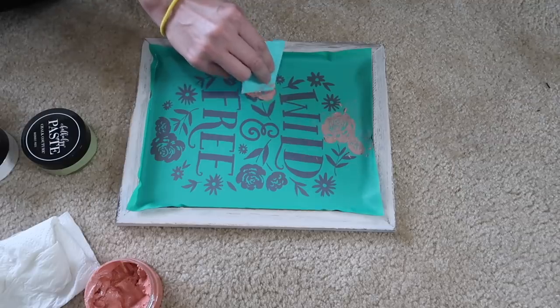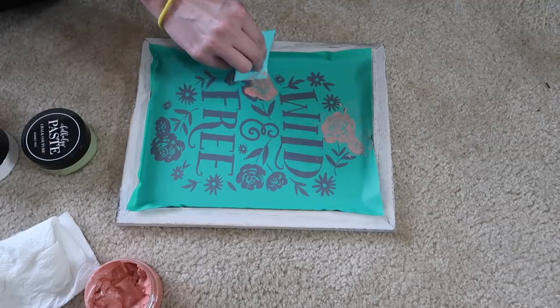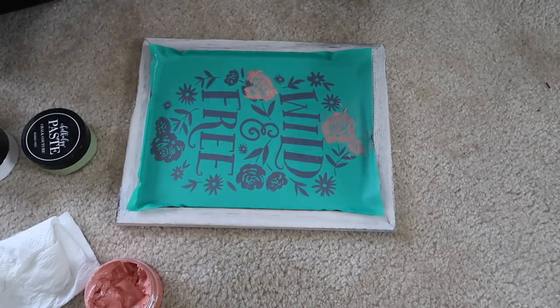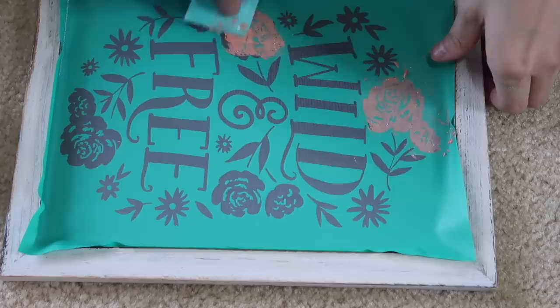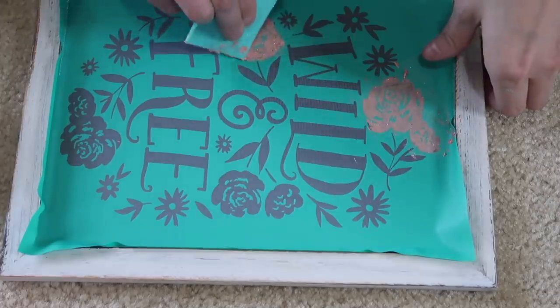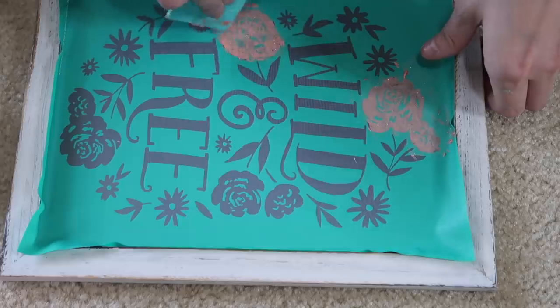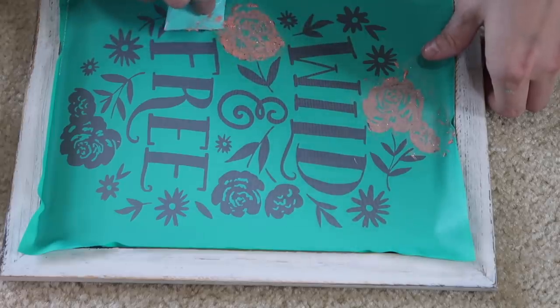This chalk paste is just really nice to use. I love this pretty pink color. I'll let you guys know exactly what colors these are in the description. I just got this when I signed up for chalk couture. Like I said, this is just a really relaxing thing to do and you barely use any paste — a little bit definitely goes a long way.